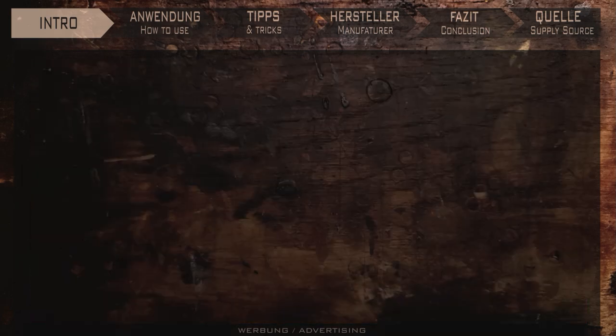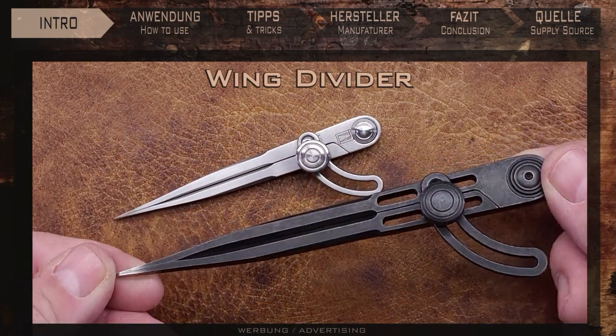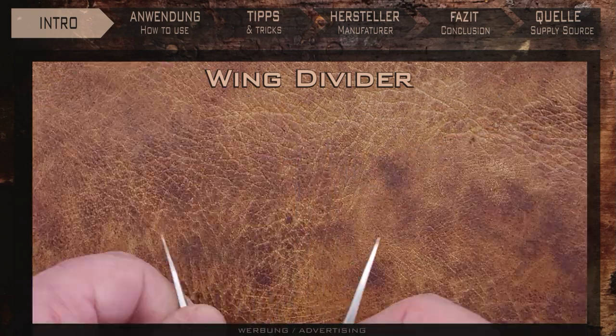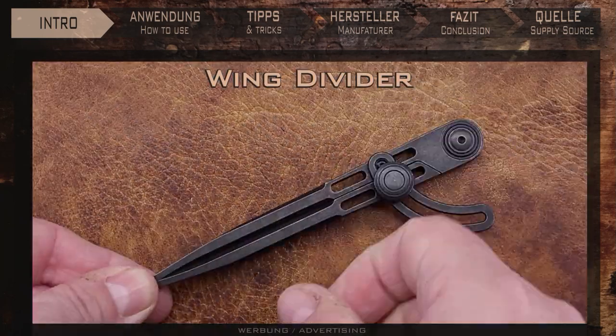And it turned out to be these two. I couldn't help myself and took two — a small one for my watch straps, which are often very fiddly, and one for the rough stuff.